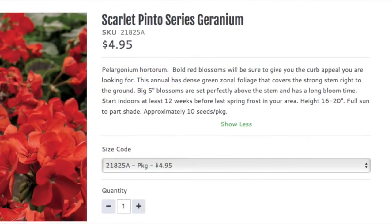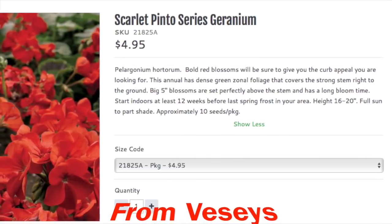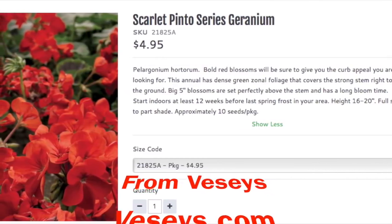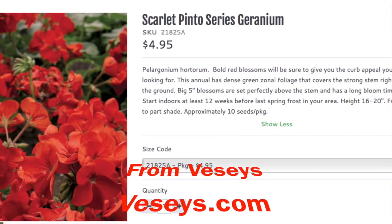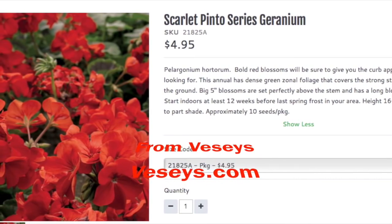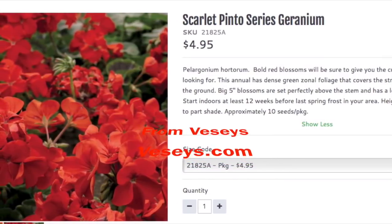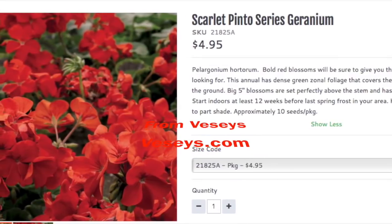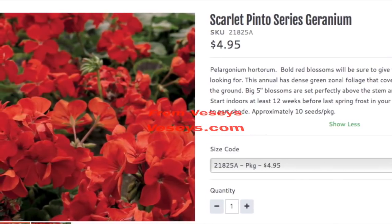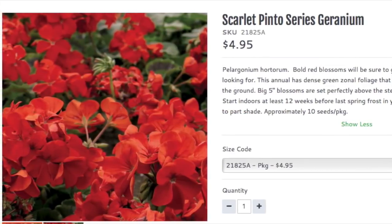I always like to have a few geraniums, and I have grown them from seed before. I find when you grow them from seed you get a stockier plant. The ones you buy at garden centers are grown from cuttings — I don't know what kind of difference that makes, but I've always liked the ones I grew myself from seed. I haven't done it in a number of years, but around here you have to really start early, so I'm starting them in mid-January. That is the third of the three things that I'm going to seed now: the rhubarb, the strawberries, and the geraniums.